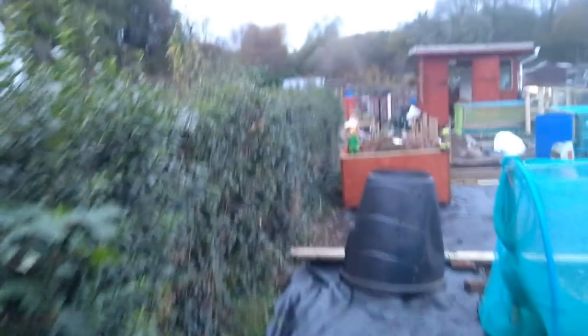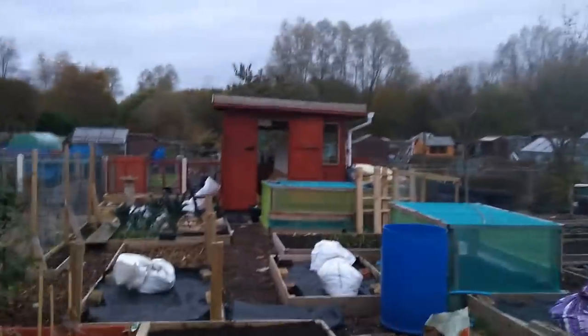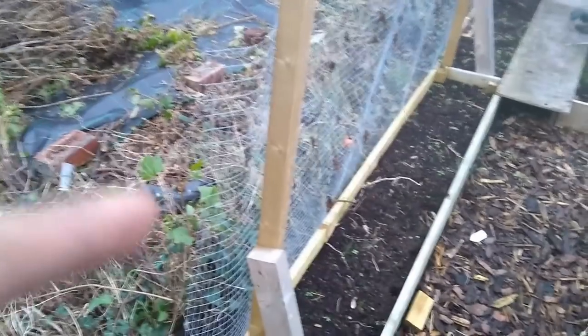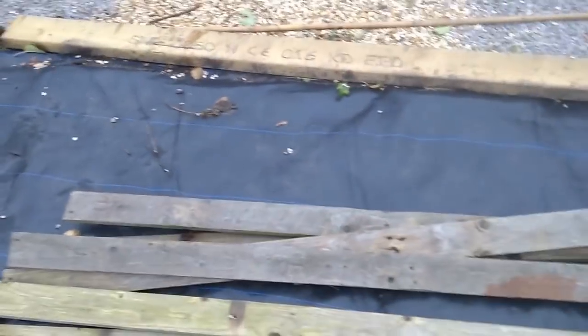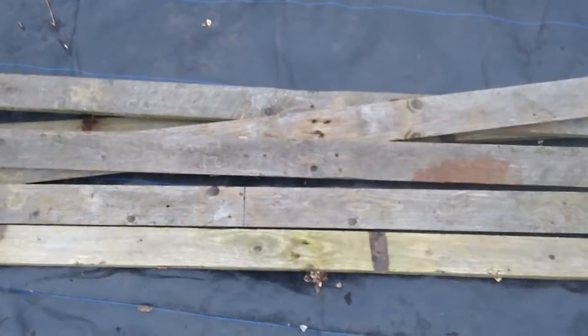I'll be using the chicken wire to line out the inside of the corral. The timbers here were the base slats of the long pallet that I've got. I've marked one off centrally — I'm going to chop them all in half and fill in the gaps on the corral. But that's for tomorrow because it's getting a bit late now.